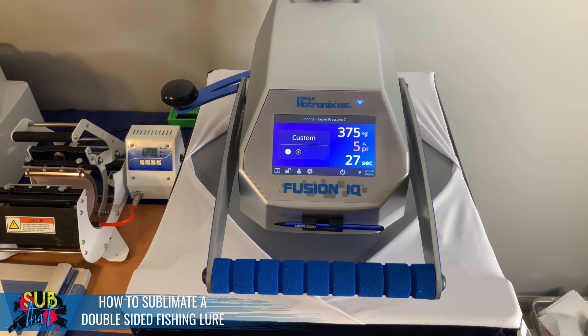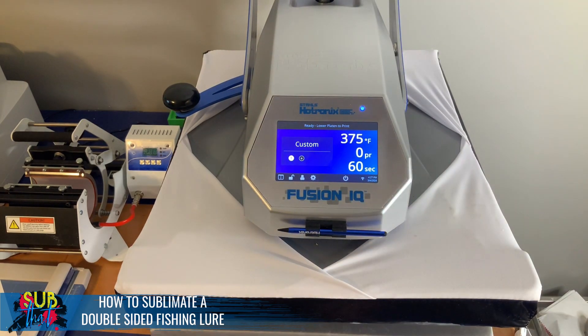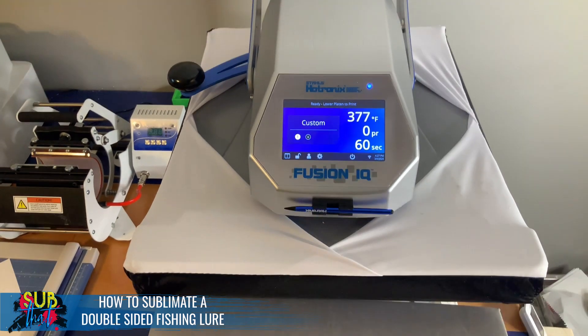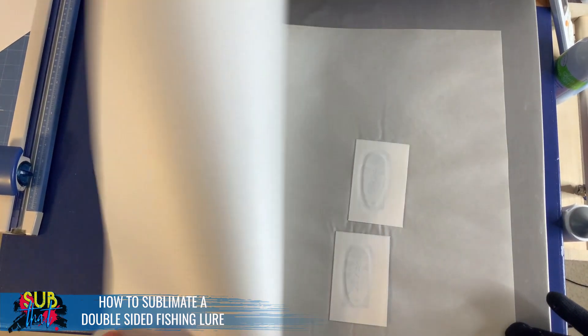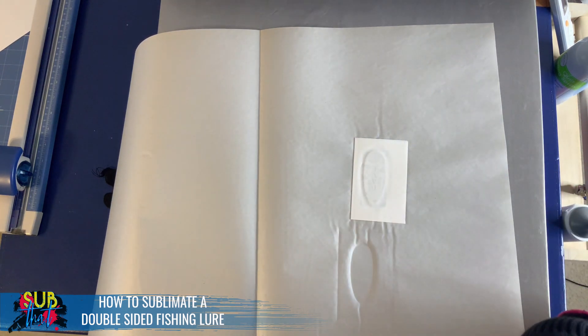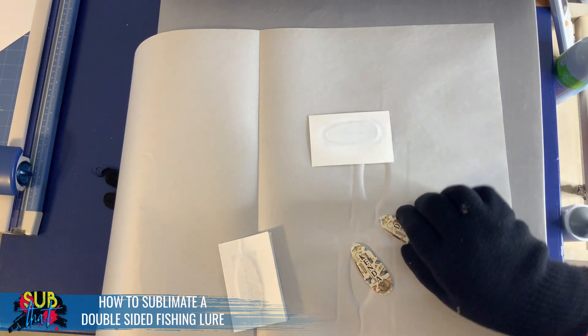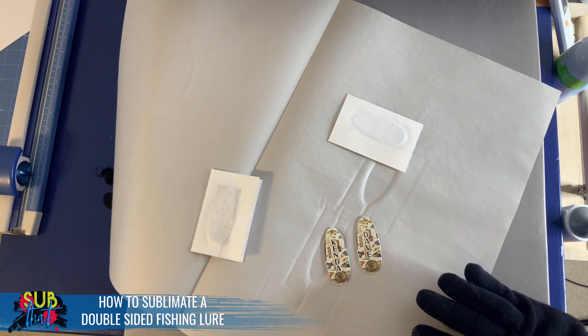Fishing lures are a great gift all year round, but a fantastic option for Christmas, Father's Day, and any occasion for someone who loves fishing. These are actually going to a couple who just got a new house right on the water. Let's pull them out and check on our lures — I'll pinch and hold tight and check the back side to make sure it was fully processed. They're just a little hot.